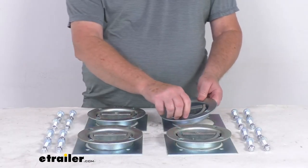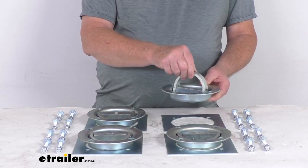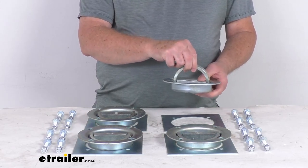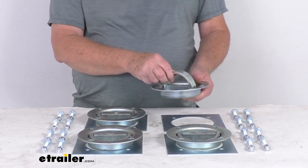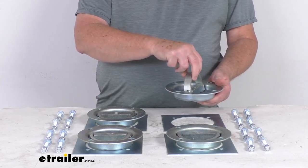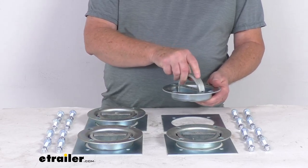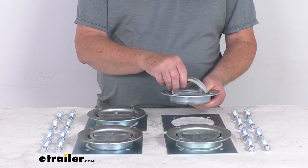These are sturdy steel D-Ring anchors that'll provide tie-down points in your utility trailer or truck bed. They are perfect for securing a rope, cargo net, bungee cord, or even a ratchet strap. They have a 360-degree swivel, which lets you rotate the D-Rings so that you can easily attach the straps from any angle.